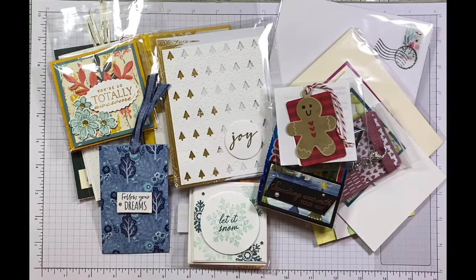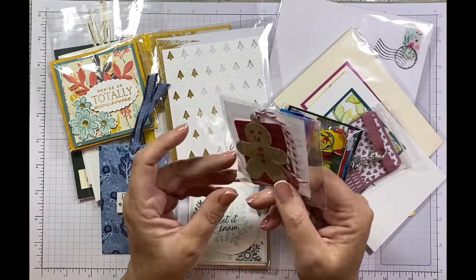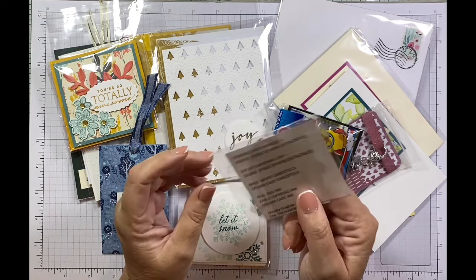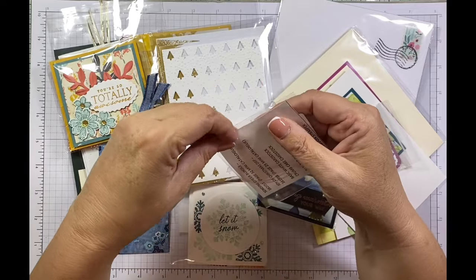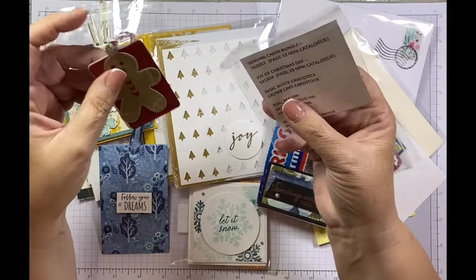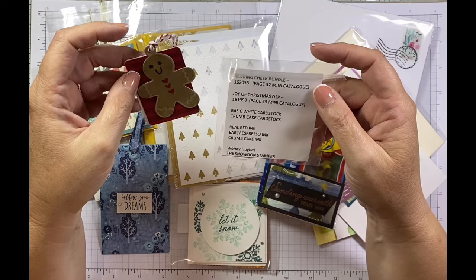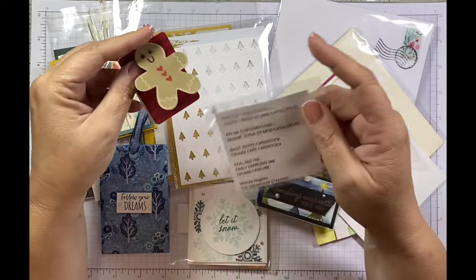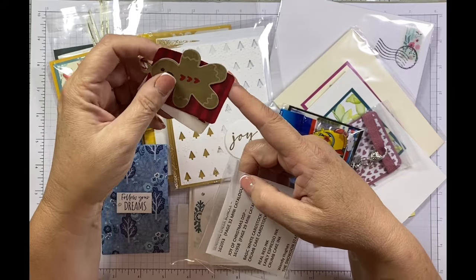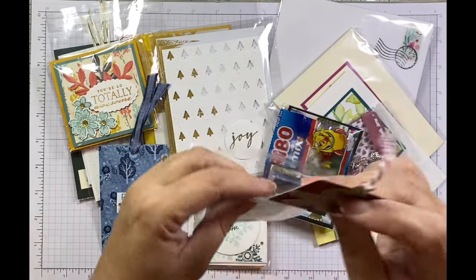This one is from Wendy Hughes, the Snowden Stamper — a fellow Welsh demonstrator I met for the first time, and she's lovely. This is a cute little gift tag made from the Sending Cheer bundle. She's used the Joy of Christmas Designer Series paper, some basic white, and she's put a cute little 'no peeking' on there. It's a lovely little gift tag — I'll definitely be using it. Thank you, Wendy.